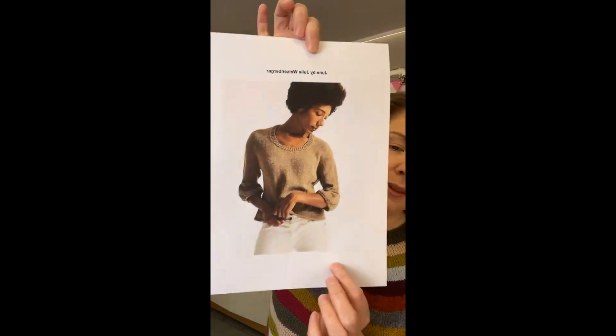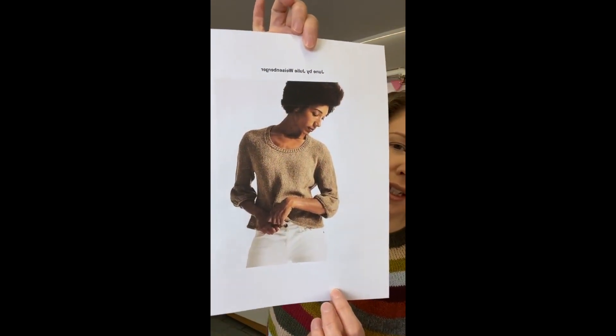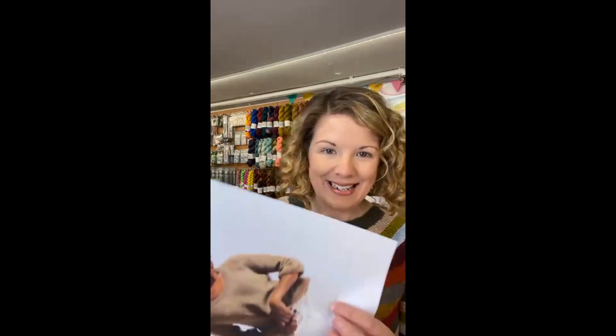Nicola is going to be making June, which is by Julie Weisenberger — it's a Coco Knits design — and she's going to make it in Lino. She was concerned it was going to sort of shift as she was wearing it, and she was wondering if in the Lino or Leone patterns we've been making lately that's been a problem. It hasn't been, but the tension in Leone is quite different to the tension in June.